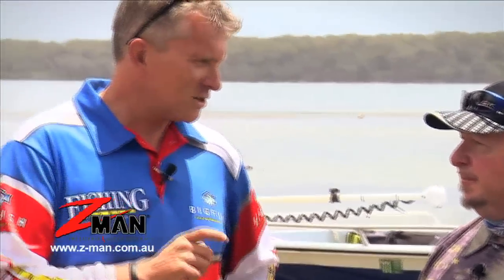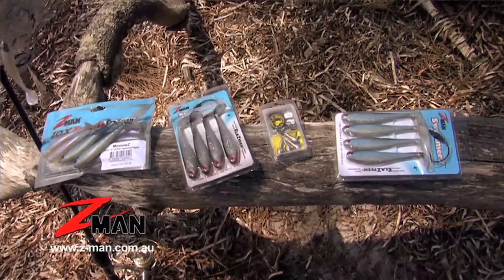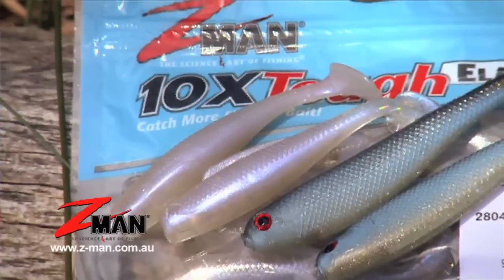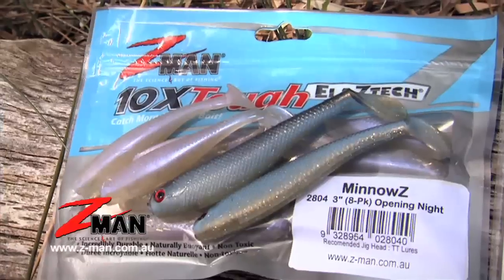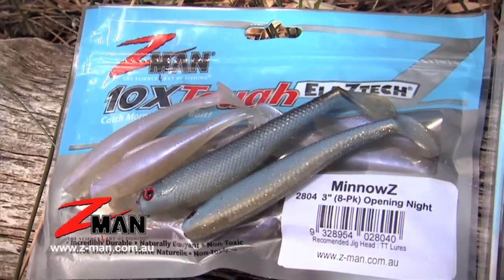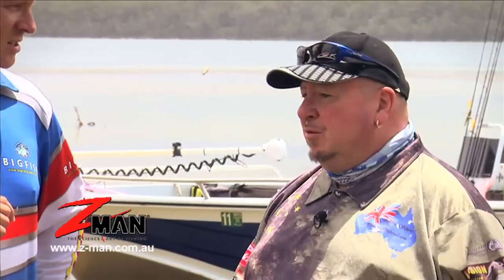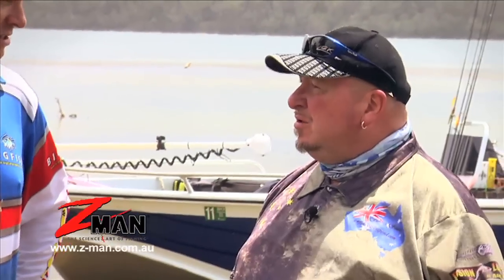And in regards to lures, what do you like — a three inch, four inch? I try to match the size of the baitfish. So generally these days more of the baitfish are around that three inch size, so I go for a three inch plastic. And any particular colors? More of the earthy colors like your naturals, root beers, whites, reds, golds, black and golds, things like that.